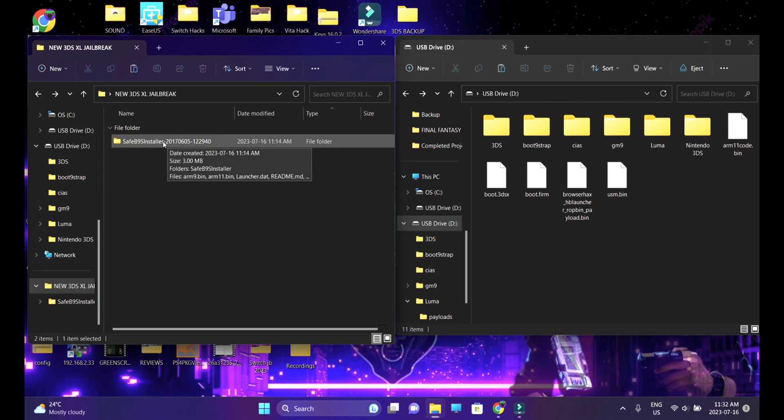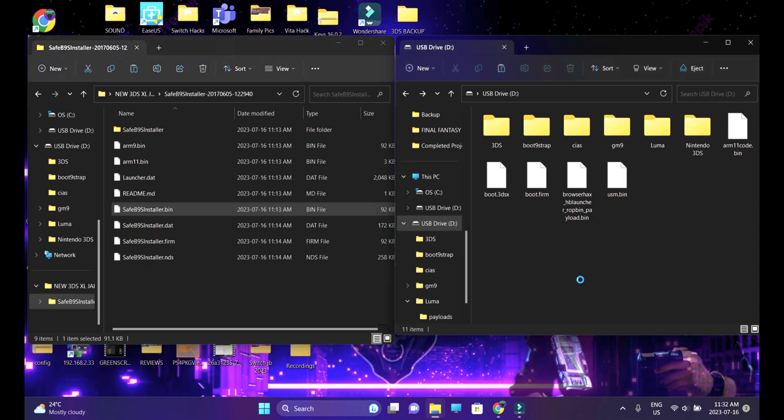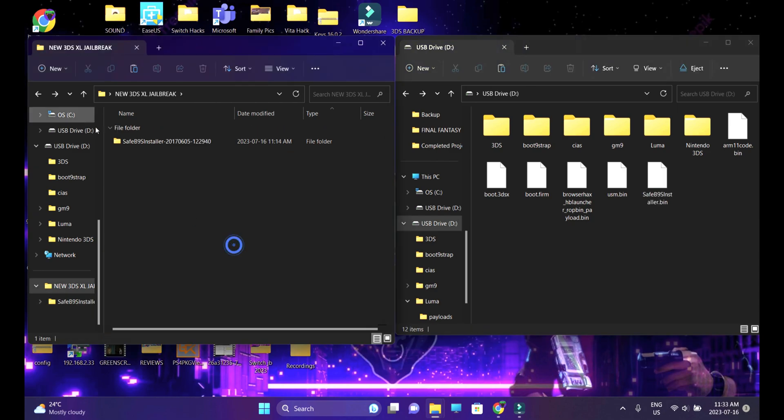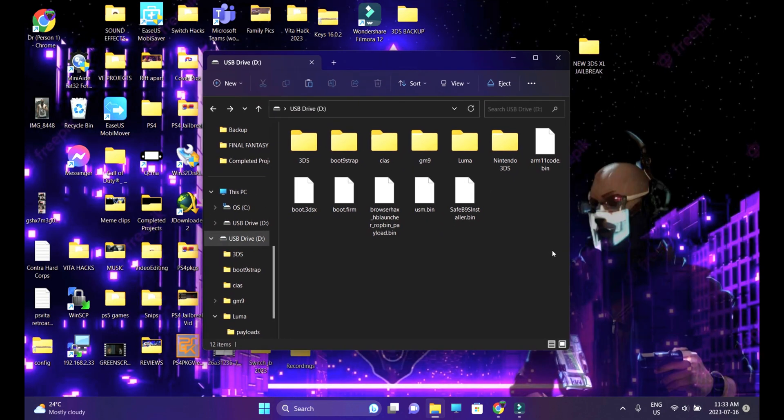That leaves us with only one last folder — the SafeB9S Installer. Head into that folder and look for the SafeB9installer.bin file. That's the only file we need. Copy it and paste it onto the root of your SD card. We are done with the final folder — you can delete it. We're done with the moving process of all files and folders onto our SD card.